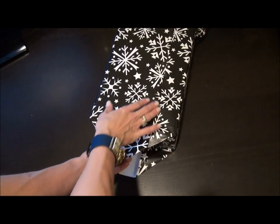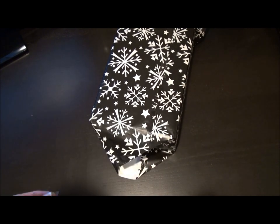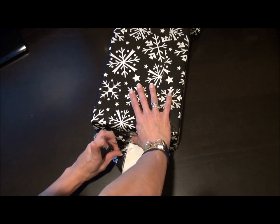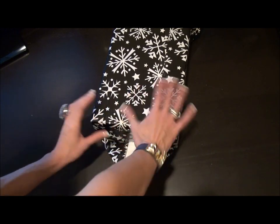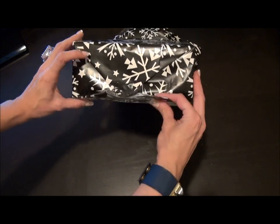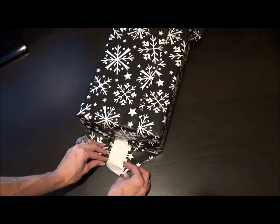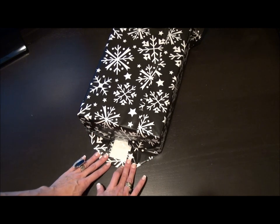With the seam side up facing me, I'm gonna take this point first and take it down to the box flat. Then this one I'm gonna fold up. With this little raw edge I'm gonna crease down like I did on the side seam, just so you get a finished edge.